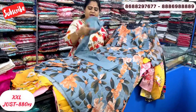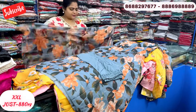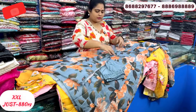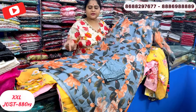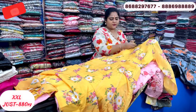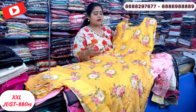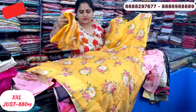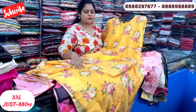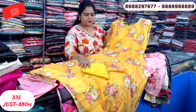It comes with gray straight pants in the same fabric, floral design, Double XL tag. Also available in a yellow shade — plain yellow bottom. Just 880 rupees.